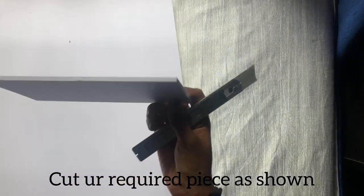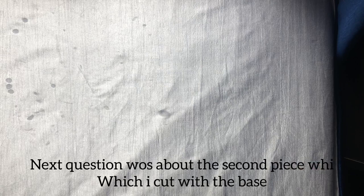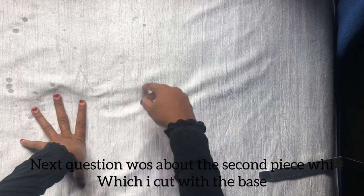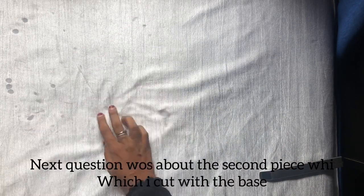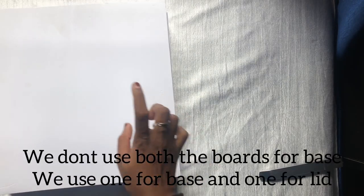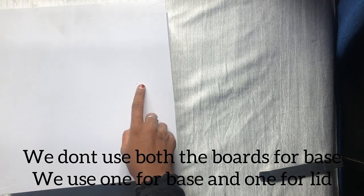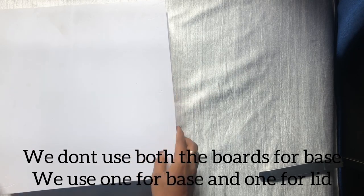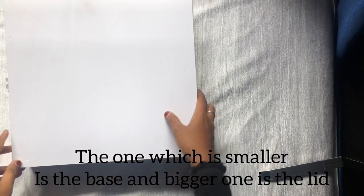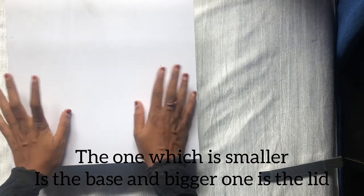We are ready. I have to cut off the board. The board has been cut off. These are all of the pieces.